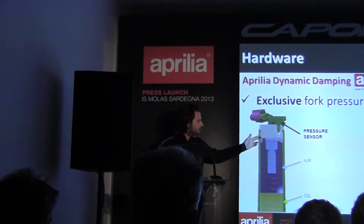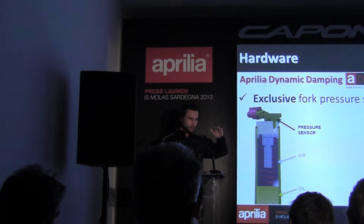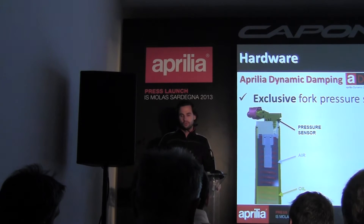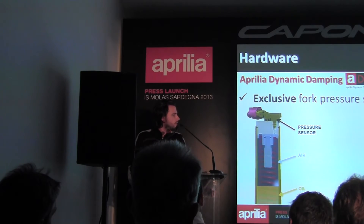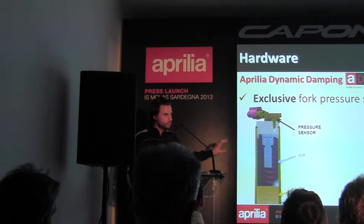So what are our solutions? For the front fork, we use a pressure sensor that measures the pressure inside the fork. As you know, inside the fork there is a defined volume of air that increases in pressure with the compression of the suspension. By measuring the pressure of this air volume, we are able to calculate in a very robust and accurate way the stroke speed information of the front fork. This is a very accurate solution.